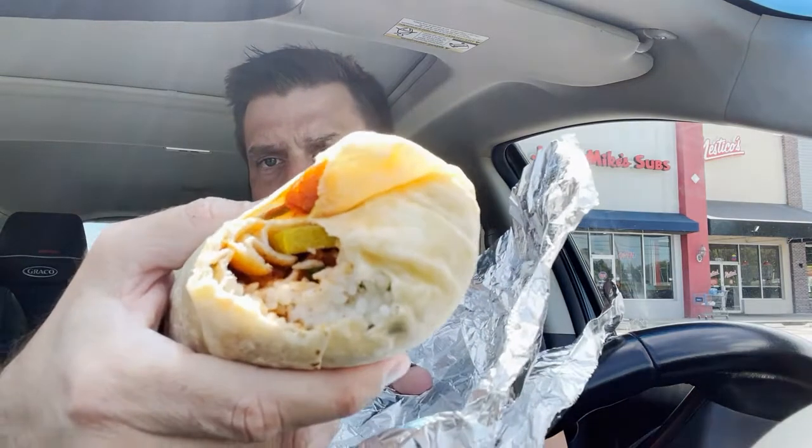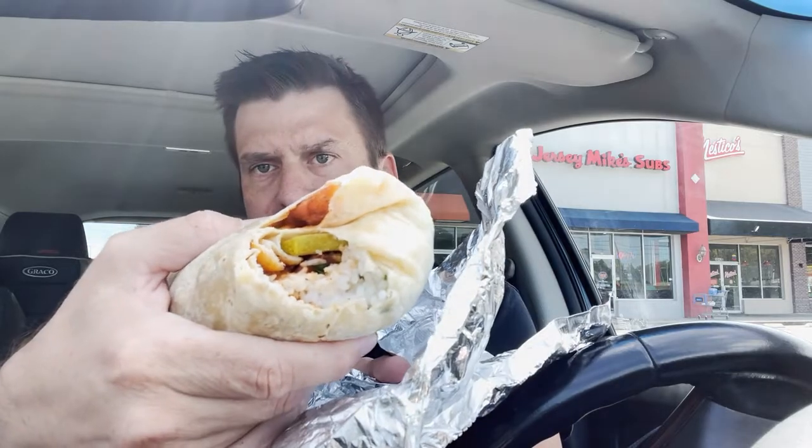Okay. First bite, I got mostly tortilla. You can see what's going on inside — the pickles, rice, the chicken. Let's try it.